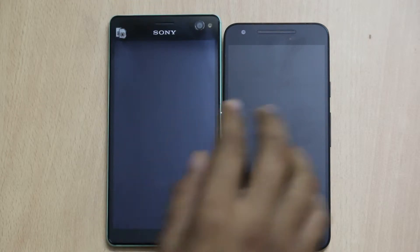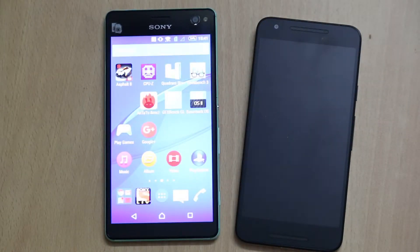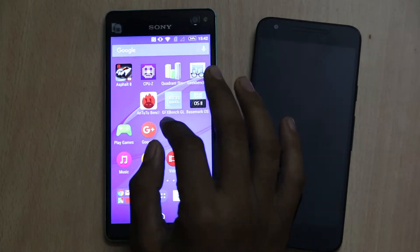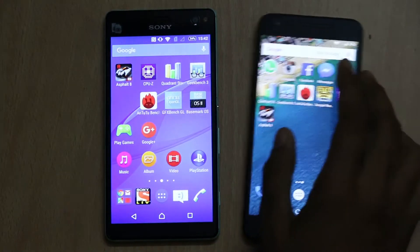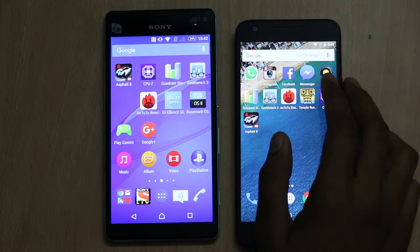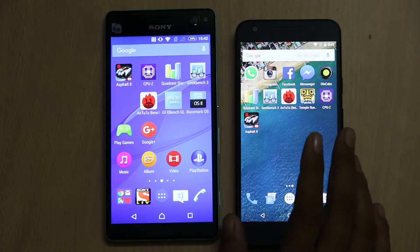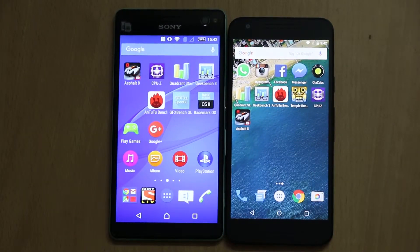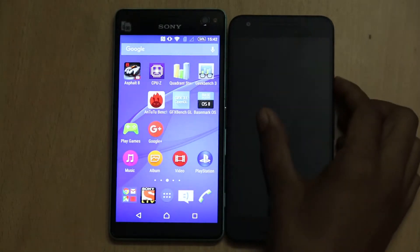Talking about the specifications, the Sony Xperia C4 Dual features a 5.5-inch full HD IPS display and it comes with Mobile BRAVIA Engine 2, along with scratch-resistant glass for protection. When it comes to the LG Nexus 5X, it features a 5.2-inch full HD display protected by Corning Gorilla Glass 3. Both smartphones have good displays and you will not find any issues with the display on either smartphone.